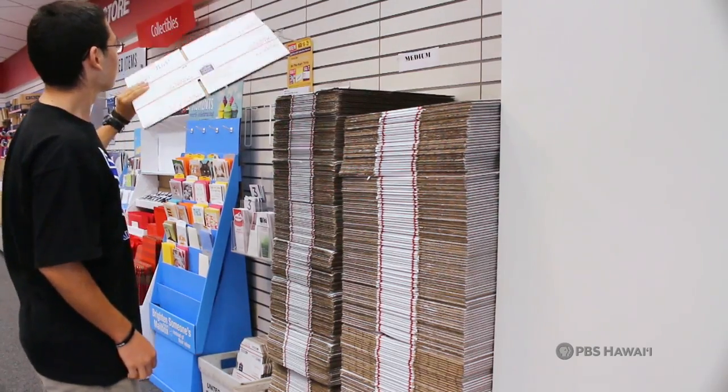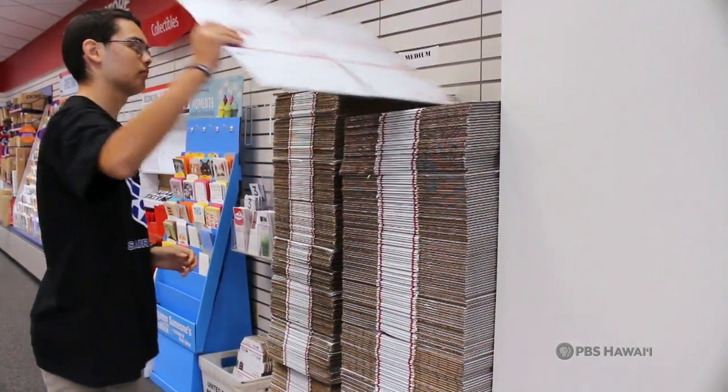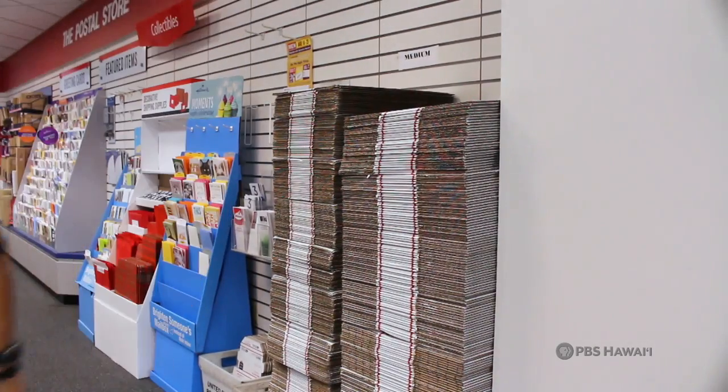First, find a cardboard box to put all the things to send in. Make sure it's a sturdy one that doesn't have any holes.